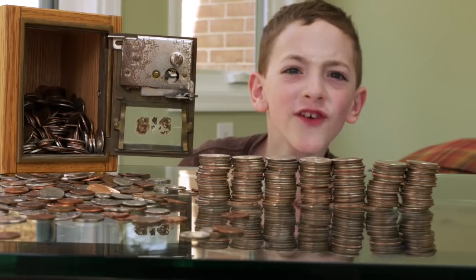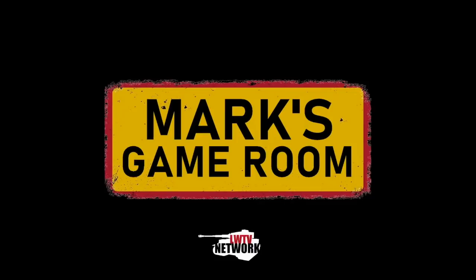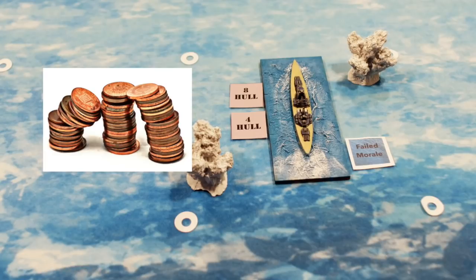$35? We can sink the Bismarck. I'm Mark. That was my son Charlie, and this is the Battle of the Denmark Strait for $35, where I'm going to show you how you can put together an epic World War II miniature naval game for money you probably have sitting around the house.